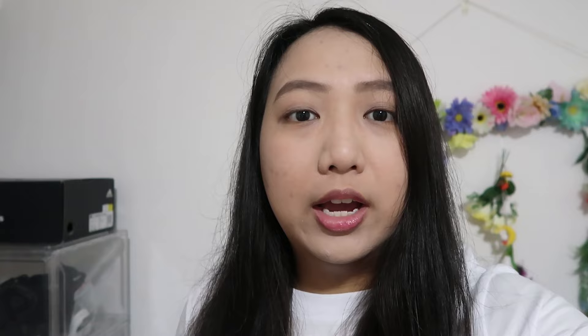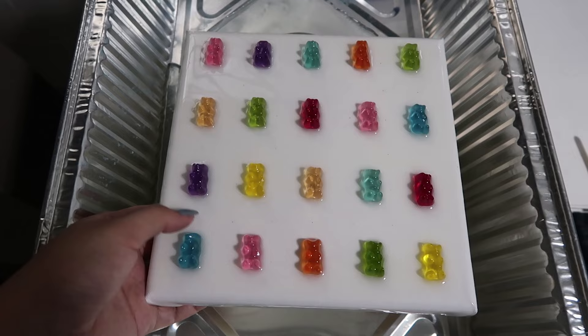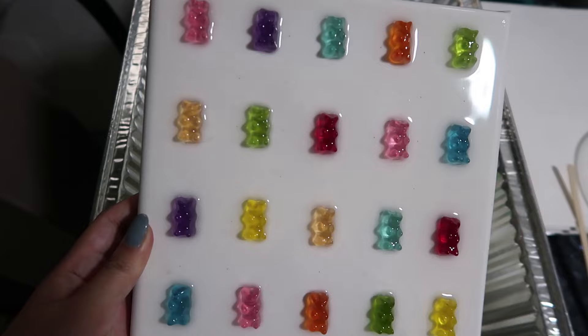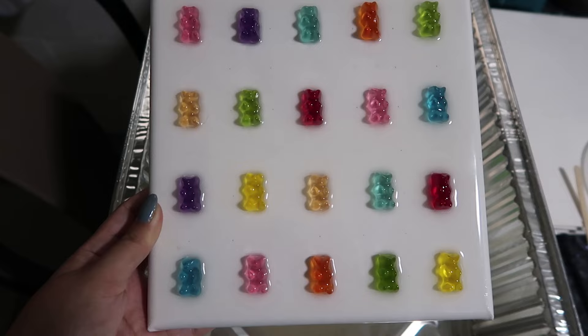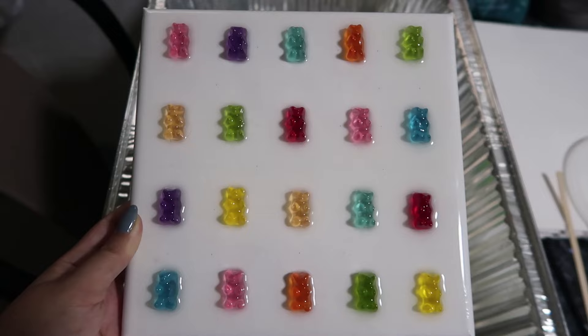Hi everyone, it's the next day now and I'm about to go for my pilates class, but before that I thought I'd show you how the gummy bear resin canvas art turned out. Here it is — it has completely cured, as you can hear from me tapping the canvas. It looks great! I really love the color scheme. The two packets of gummy bears was not an overkill after all, and I get extra gummies to eat. Let me know what you think of my masterpiece and whether you'll recreate it down in the comments below — see you in the next video!